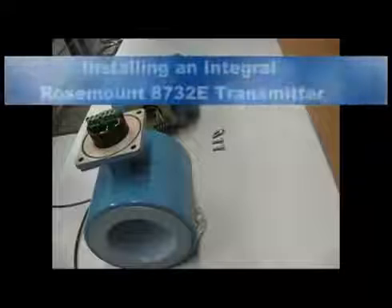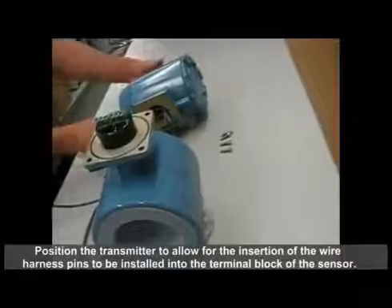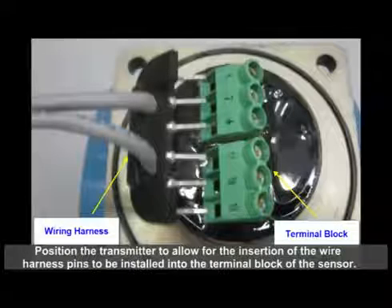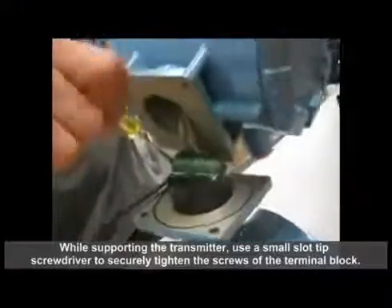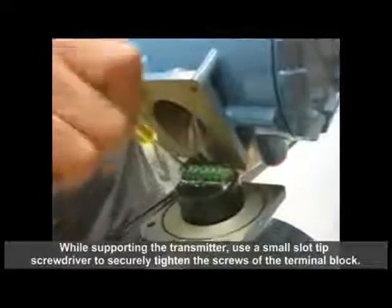Instructions for installing an integral Rosemount 8732E transmitter. Position the transmitter to allow for the insertion of the wire harness pins to be installed into the terminal block of the sensor. While supporting the transmitter, use a small slot tip screwdriver to securely tighten the screws of the terminal block.